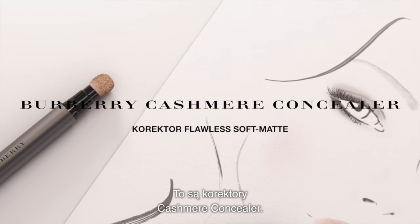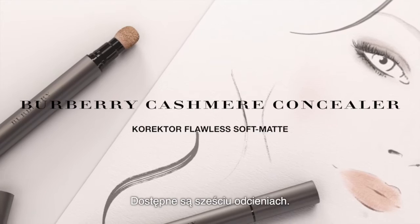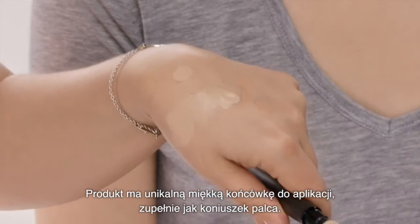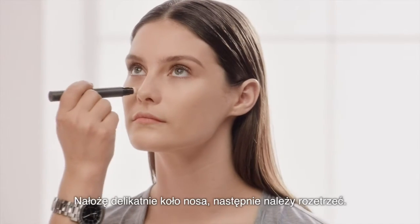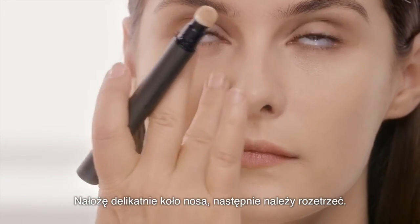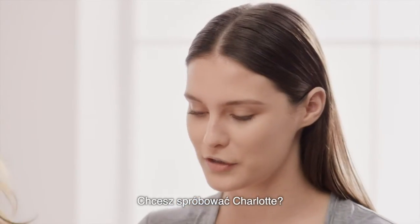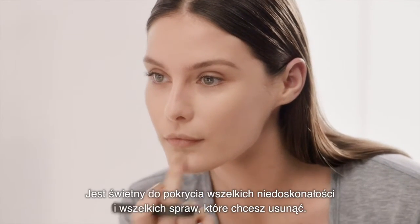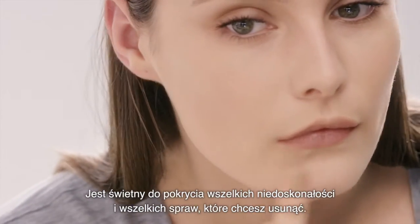These are the cashmere concealers. They come in six shades. It's got a unique soft tip application — it's like a little fingertip. I'm just going to pop that around the nose and then you just blend it in like this. Do you want to have a go, Charlotte? Yeah, sure — you'll see how it feels. If you feel like that's a shinier area, it'll keep it slightly matte, so it's good for covering any blemishes and things you don't want to move.